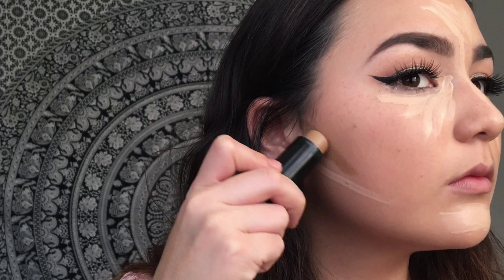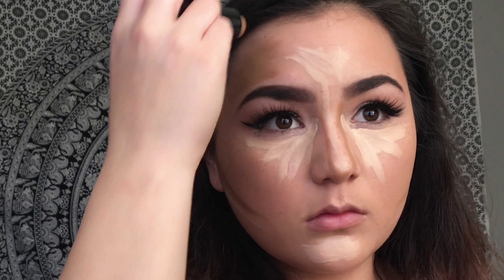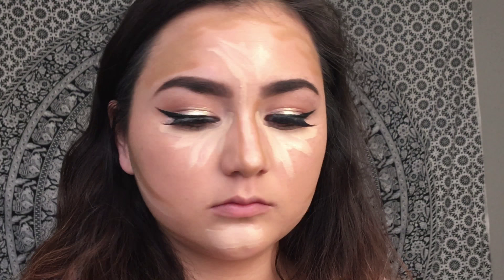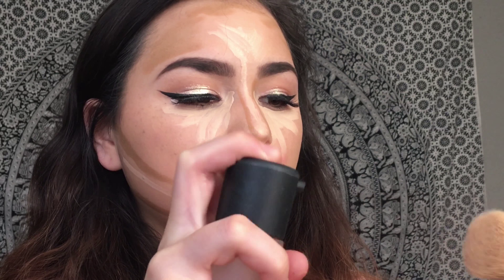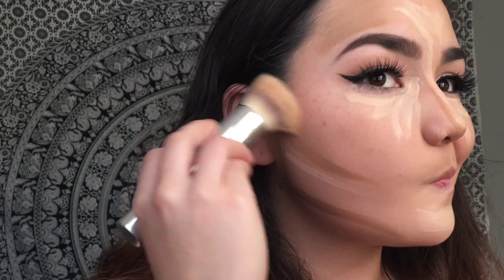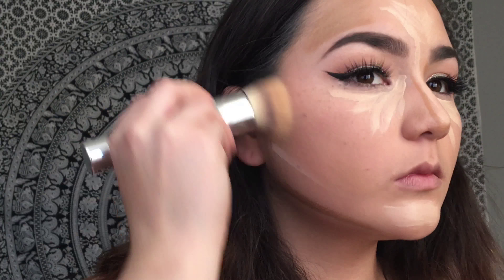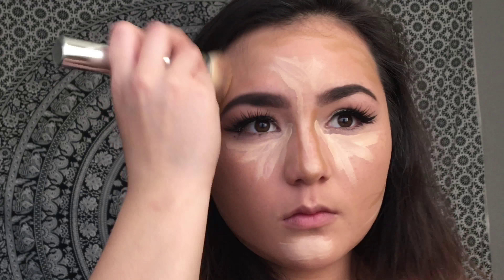Then this is a contour stick by Maybelline — it's actually a foundation stick and I'm pretty sure it's in the shade 310 — and I'm putting that in the contour spots. You can look up a more in-depth tutorial on cream contouring. I'm spraying my brush with Fix Plus because it helps it blend better and makes it so it's not cakey. I'm using that same It Cosmetics foundation brush to blend that out — I find if I use the same brush for every product on my face it blends together better.